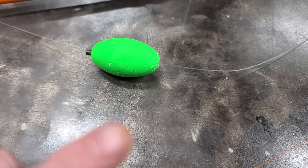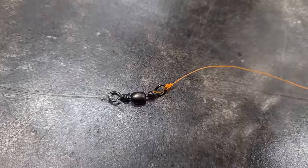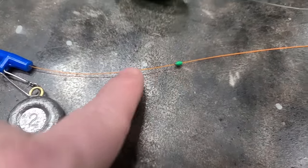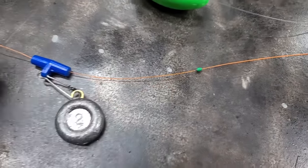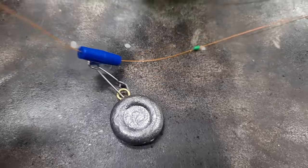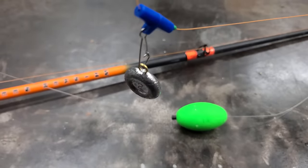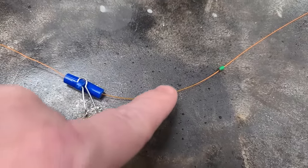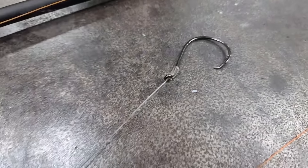What happens is this float that holds your bait up will pull line through the sinker slide until your bait's up on top of the water, and that's never a good thing. But if we put a bobber stop on this line, kind of close to the swivel, you can adjust the bobber stop anywhere you want it. And if you decide to anchor fish, you can pull it down — now when your float pulls through, it's going to hit that bobber stop and it ain't going to go any farther. That way your sinker slide doesn't let all your line go to the top of the water with your bait.